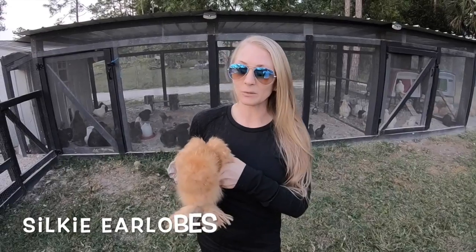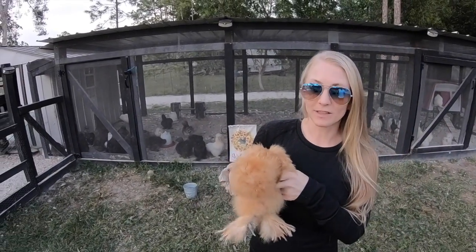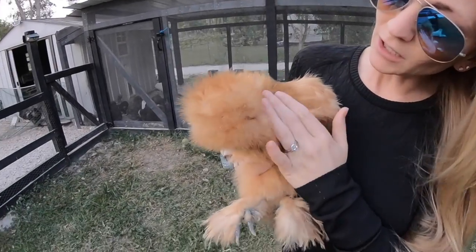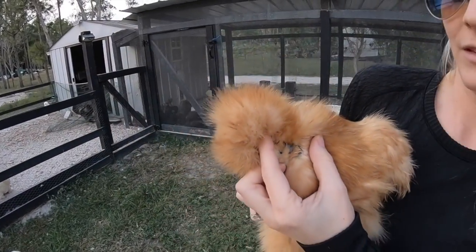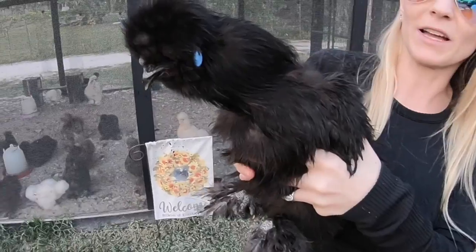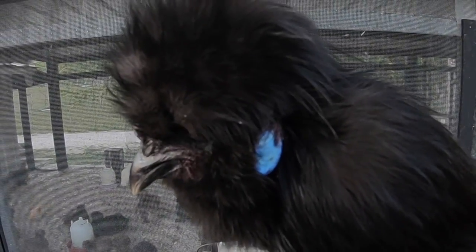Silkies have blue earlobes. Sometimes people will come over and look at my chickens and say there's something weird on that chicken's head — it's this bright blue teal thing that almost looks like earrings. If you look closely through her feathers you can see the blue earlobes. On this rooster, the ears are super bright — I don't even have to pull back any feathers. It looks like he's wearing earrings.